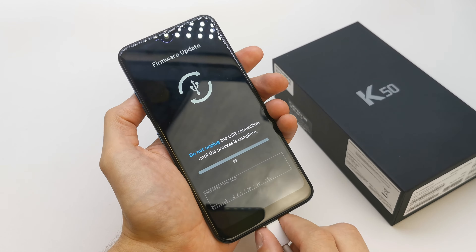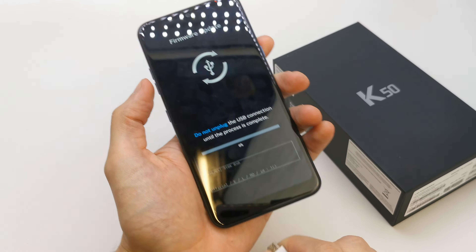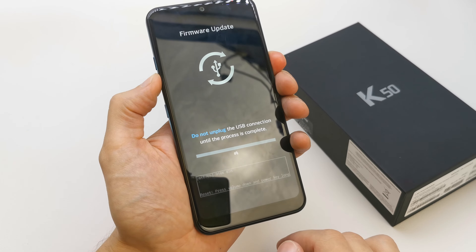If you want to escape from this mode, unplug your USB cable and press and hold volume down and power button together.